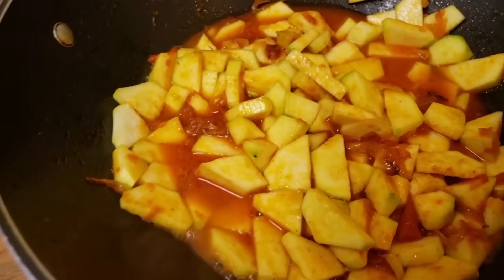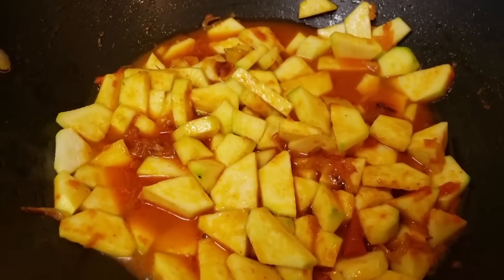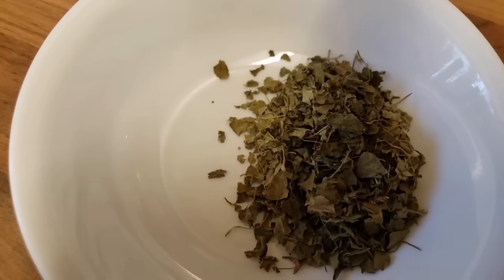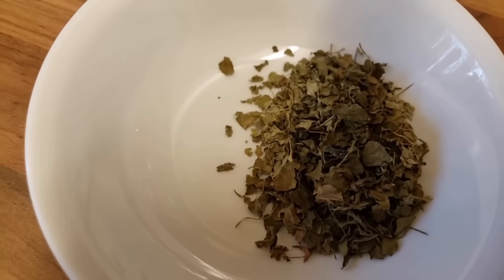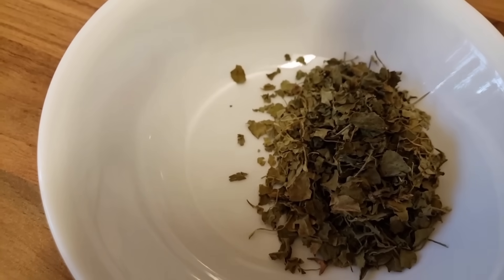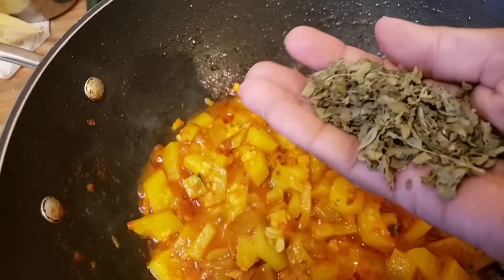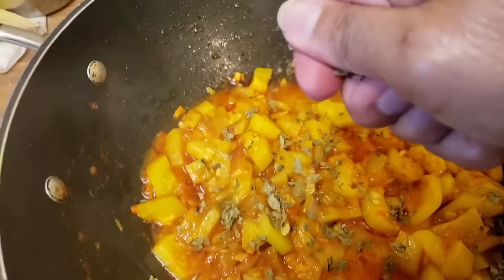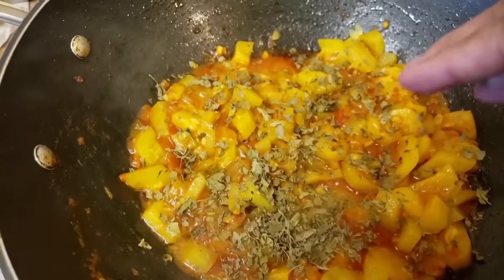And then we can garnish with some dry stuff. I have kasuri methi here, which I'm going to sprinkle on top of the courgettes — they are really cooked now, look at the nice color. When you add it, you need to crush it in your hand like this and just powder it all over.